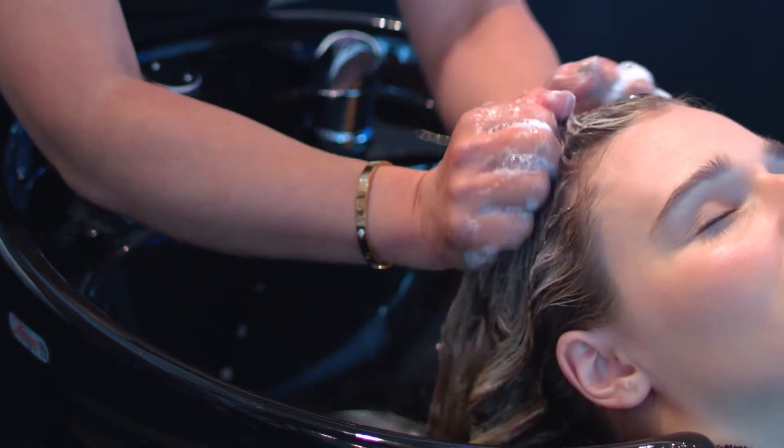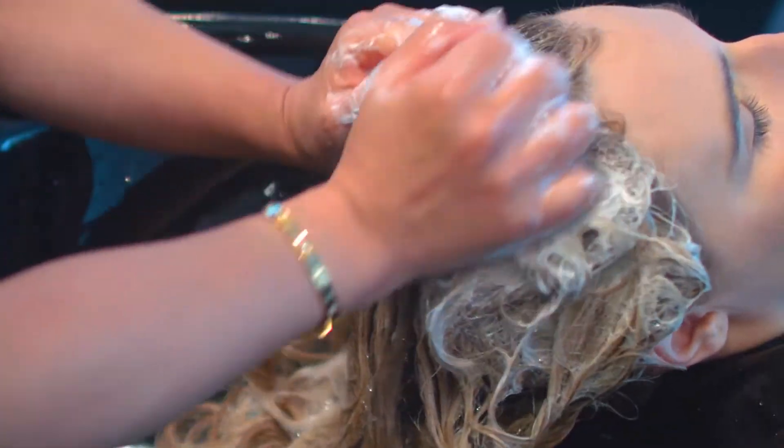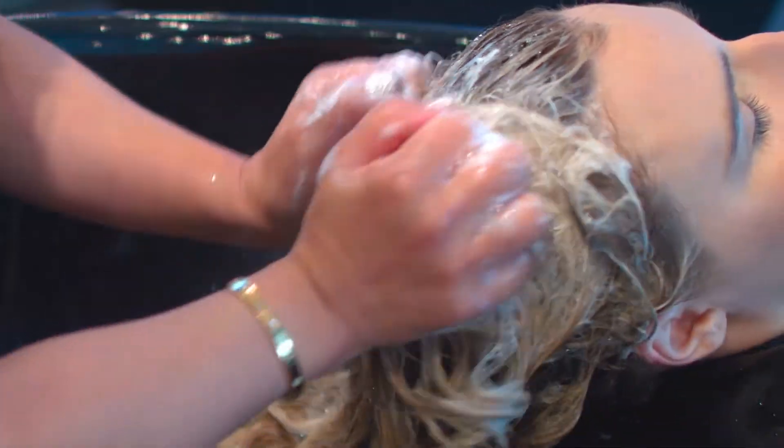Use your knuckles to boost the lather and to massage the scalp. Depending on the build-up, you may need to shampoo twice.